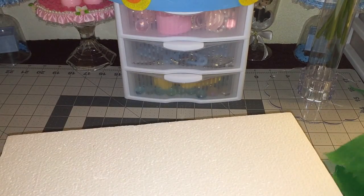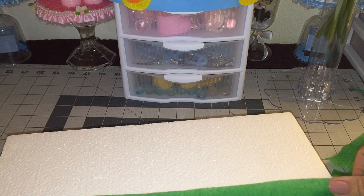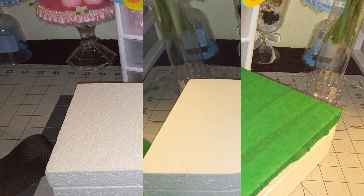The first thing I did was just glue my foam pieces together. Now I'm going to grab this paper and just glue it right on top to cover the white foam.